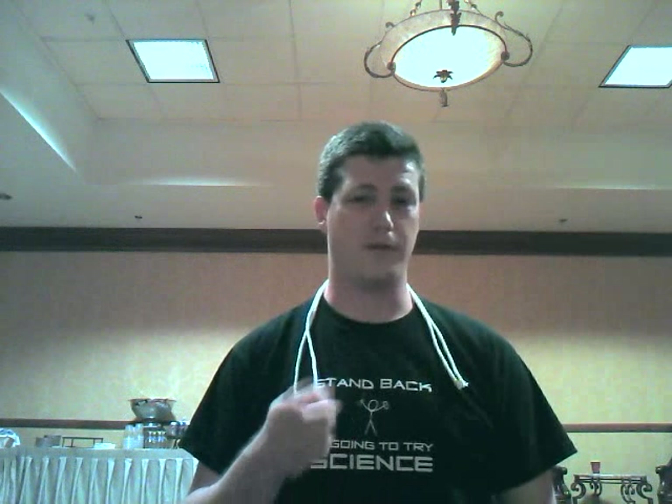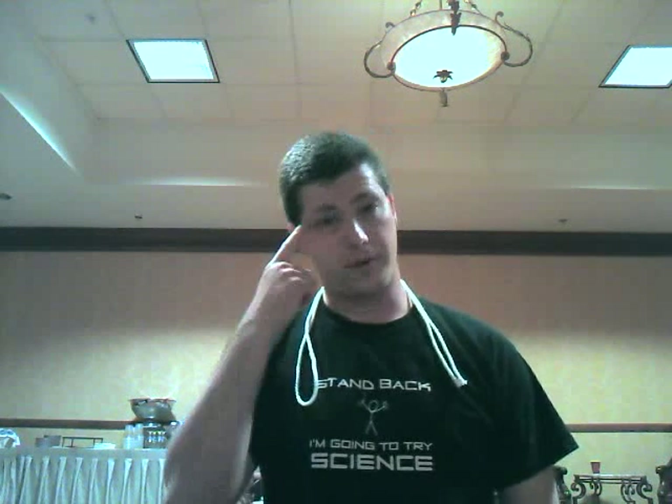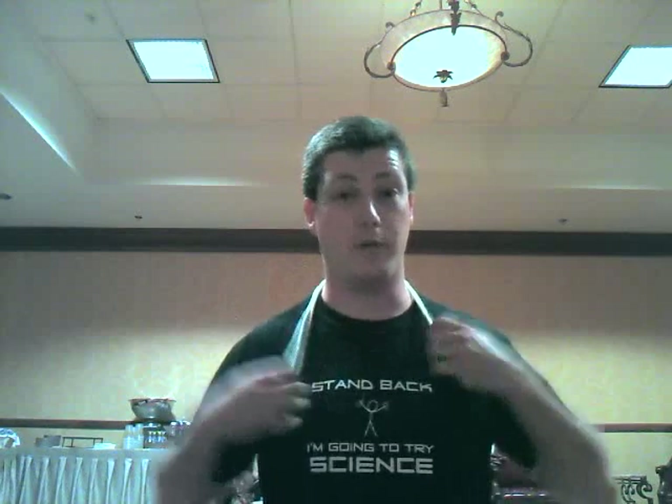Hey there! Matt Lowry, the Skeptical Teacher, here to show you a neat trick that you can show your students and your friends. It's a lesson in critical thinking and inquiry, and it's also a lot of fun. Here's how it works.